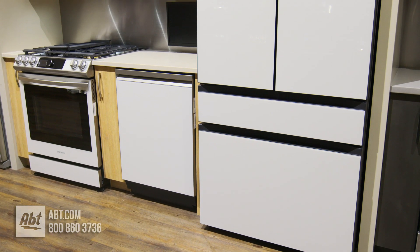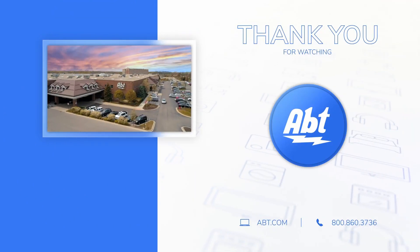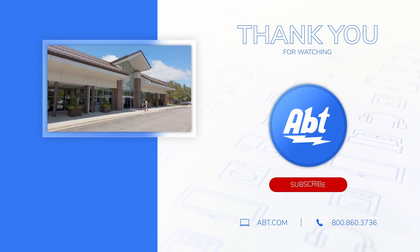To learn more about kitchen appliances, check us out at app.com, or visit our showroom located at 1200 North Milwaukee Avenue in Glenview, Illinois.